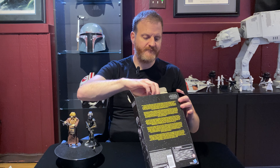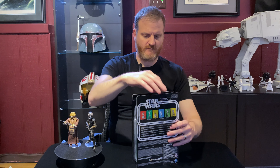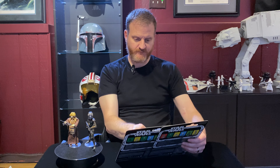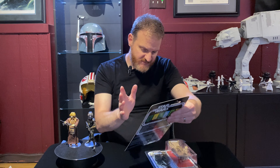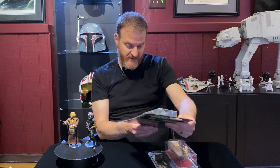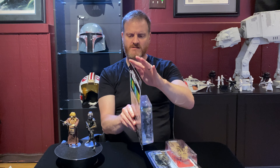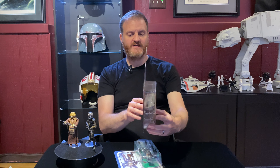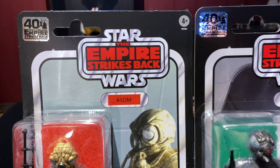Okay, so here they are. They look pretty cool. I definitely got lucky here — I don't see any dents on the bubble. The cards seem a little warped, but definitely could be worse. Yeah, this is pretty cool. I could live with the condition of these figures.